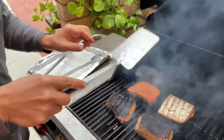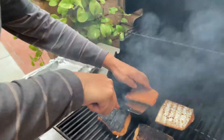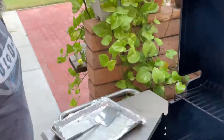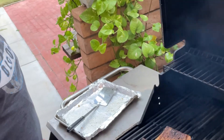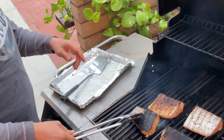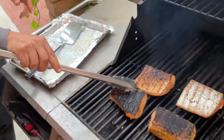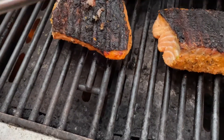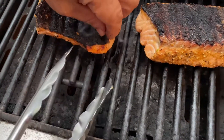Here you go — that's beautiful! As we said, don't worry about the skin. If it looks dark like that, you can just take it off very easily — see it coming off nice and easy. The fish underneath is really well cooked and nice.